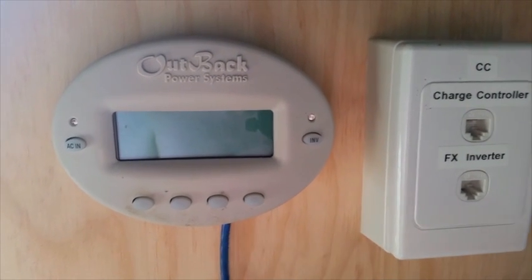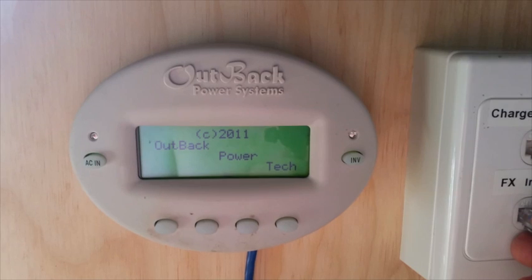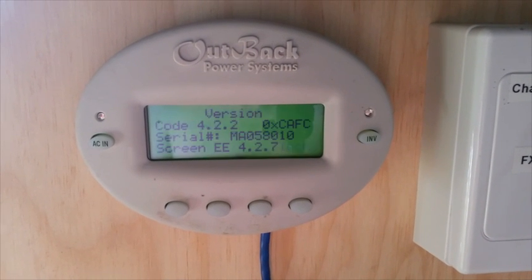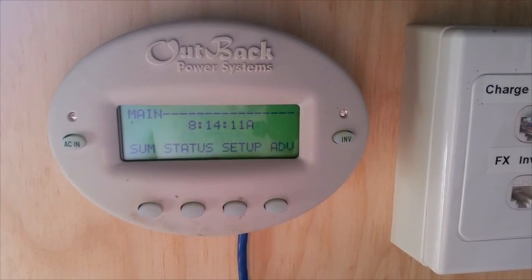Let's test the cables. Plug it into the inverter and it powers up — that's perfect. Now the charge controller — and that powers up too. It's found the charge controller.